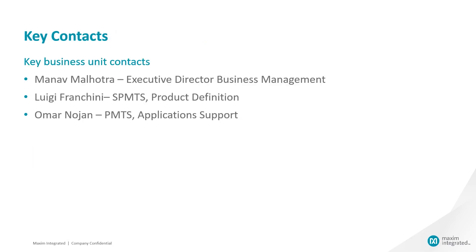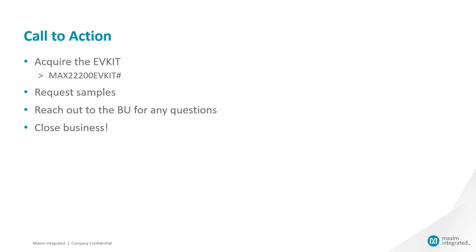If you have any questions, please feel free to reach out to either myself, Manav Malhotra, Luigi Frankini, who is our product definer, or Omar Nojan, our applications expert. And don't forget, make sure to download the datasheet and share it with the customer. You can also request an EV kit or request samples to support the customer in their evaluation. Let's become a trusted advisor with the customer and win some business together.